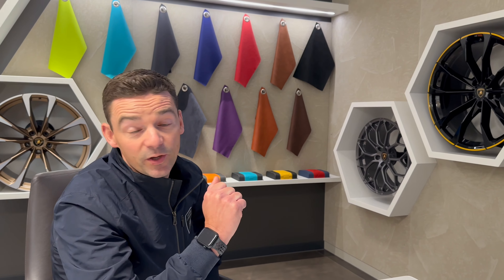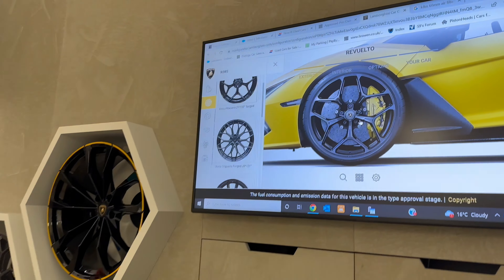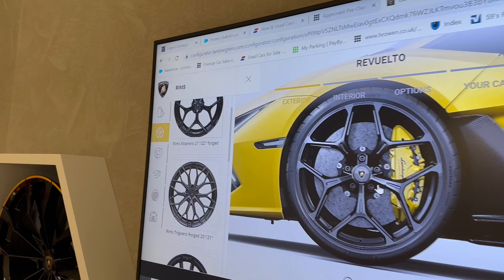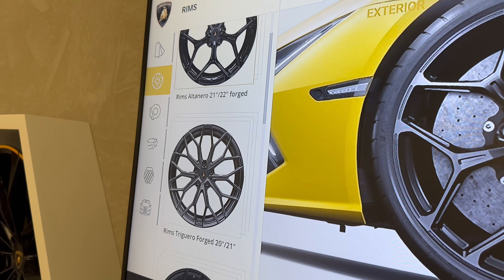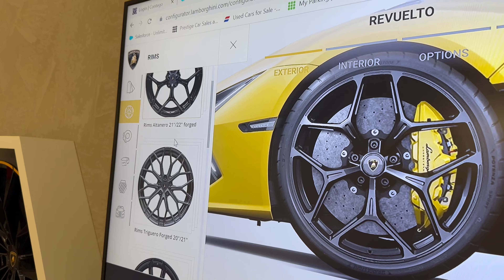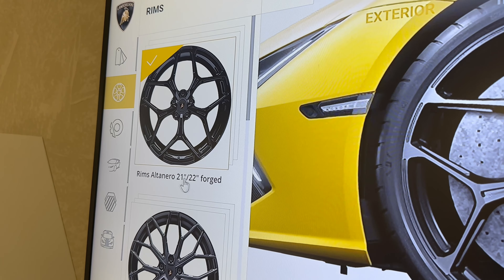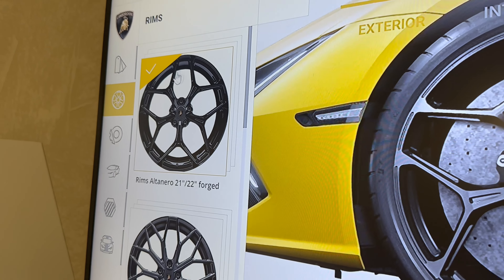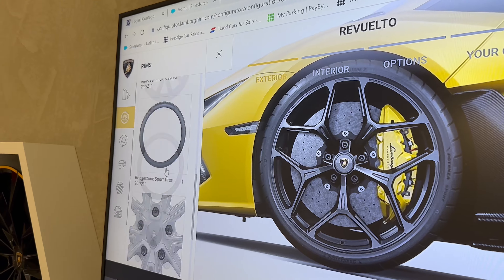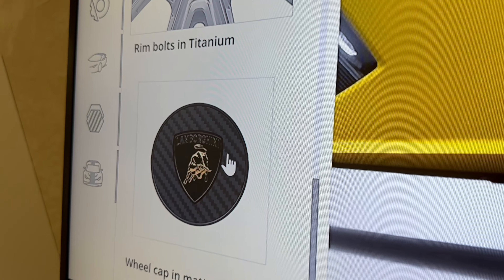We're going to start looking at the wheels on the new Revuelto because there are three new designs. Out of the three wheels, two of them are 20 inch at the front and 21 inch at the rear. But the top option on size is the new wheel here — 21 inch at the front and 22 inch at the rear. So naturally we're going to go for the bigger looking wheel, and we're going to finish the centre of the wheel with the carbon emblem and the centre of the crest.